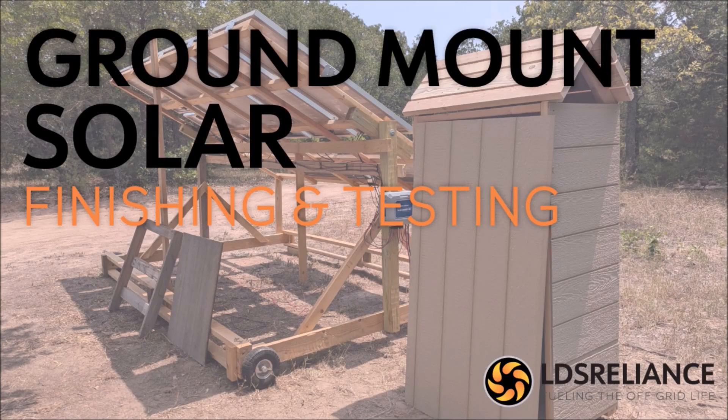With the solar panels and charge controller wired, it's time to finish up the inverter wiring and test the whole system. Spoiler alert: things did not go as planned.